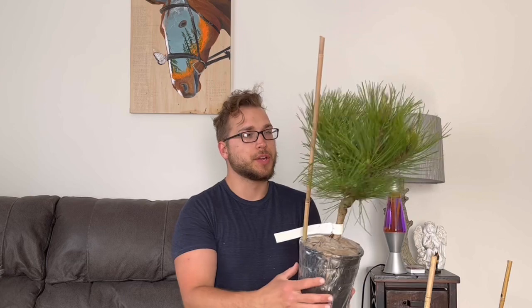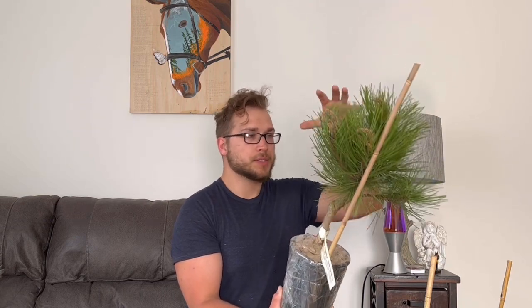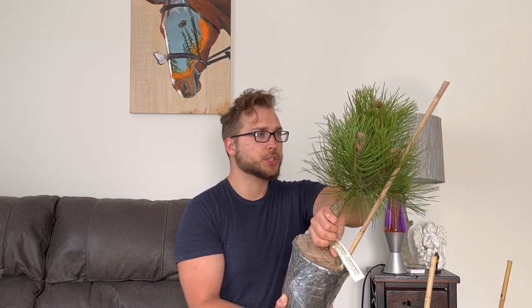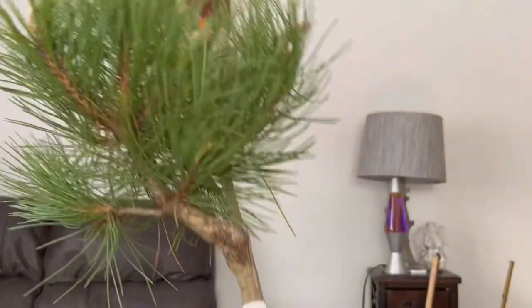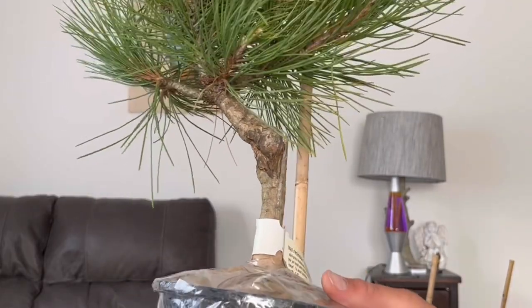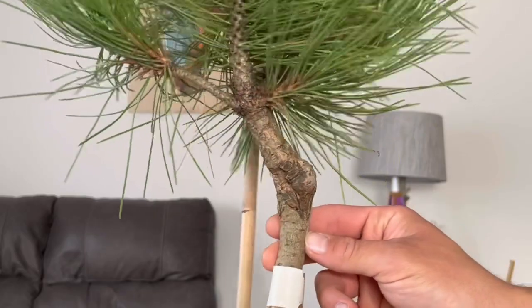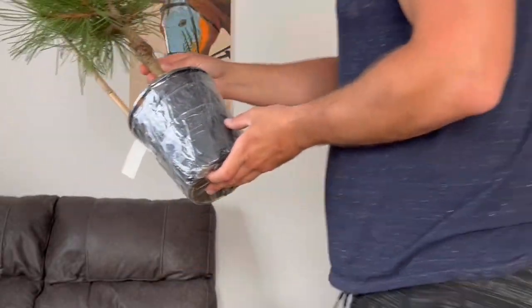First up, we have a Pinus resinosa, also known as the American Red Pine. This is a cultivar called Thundercloud, so hopefully it'll stay smaller and more compact. The foliage looks a little bit long, but we'll see once we grow this out into a larger size tree. It's going to go into the ground to help thicken up the trunk, and then maybe we can make the foliage a little bit more compact and dwarf-like. The graft scar is extremely obvious and kind of interesting. I think once this trunk thickens up in the ground and we get a little bit more taper, it can be turned into an interesting feature — somehow incorporate it into the design, maybe carve some deadwood. Overall, I'm not too disappointed with that grafting scar.